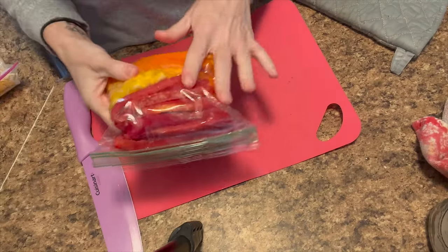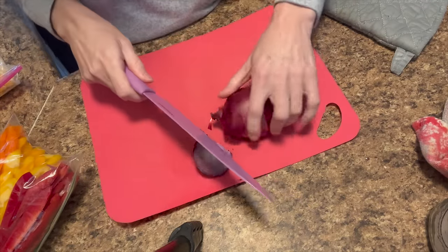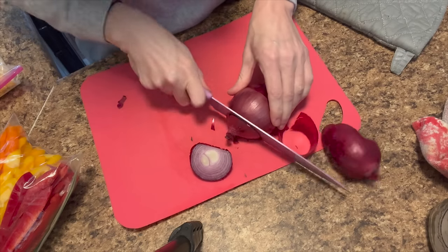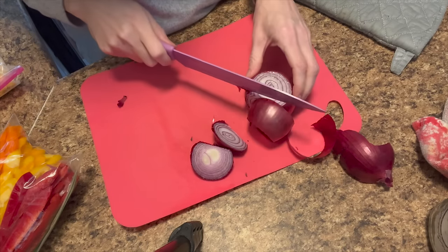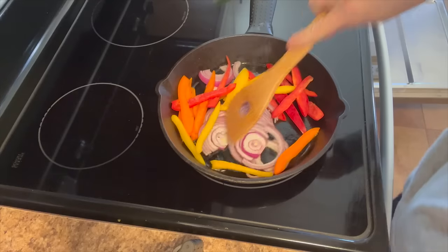I completely forgot about the black beans and corn until just now, so I need to get all that taken care of. Ashlyn and I are going to have the burrito bowls — I highly doubt the other kids will want it, so I'm just going to pull out the taco meat and heat that up for them. Our peppers are already sliced up, which is nice, and I'm using this red onion since I still have it out from last night.